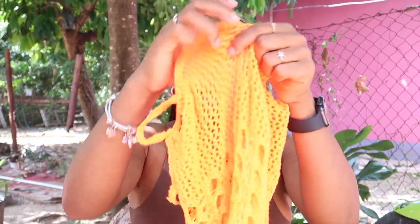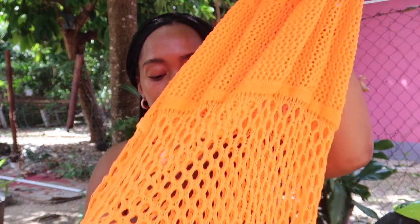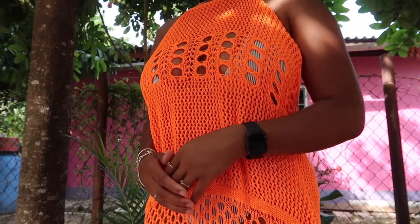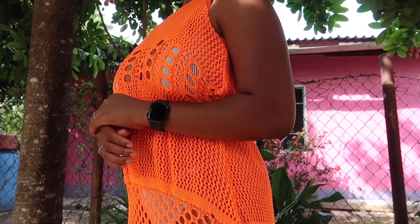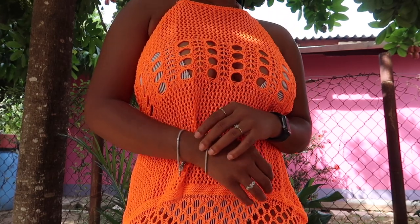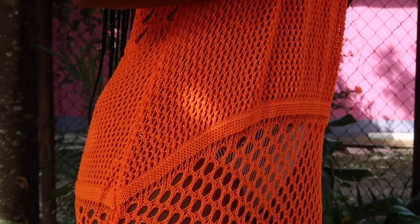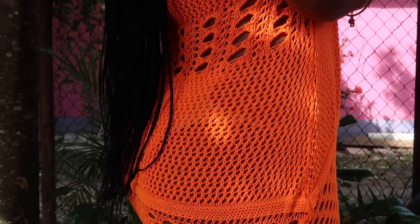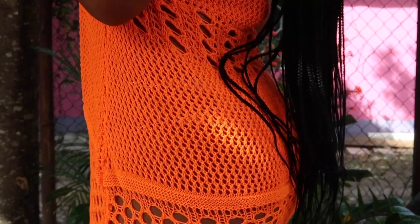The second to last item is a halter neck orange cover-up. The camera is doing a great job picking this one up — this is exactly how orange it is. It's giving Tulum, it's giving girls' vacation. I'll be in Tulum so I keep bringing it up. It fits really nice and it's really cute.